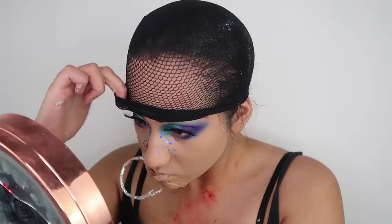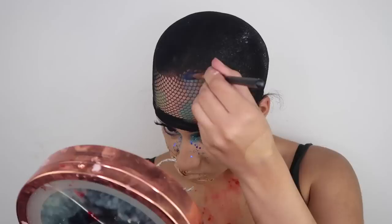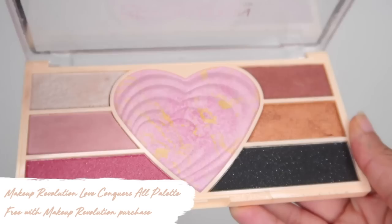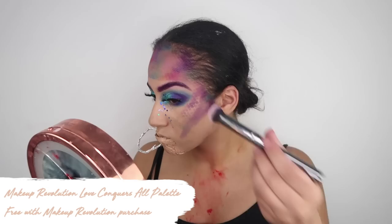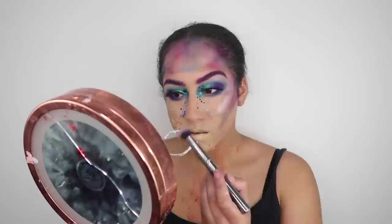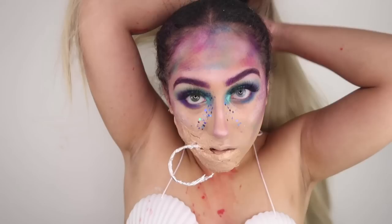Then I'm going to add some scales, using old fishnet tights — putting it on like a hat and applying bright colors from the Morphe 35B palette to create a fish scale effect on my forehead. I'm also pulling the fishnet tights down to cover my cheeks and applying multicolored scales along my cheekbones too. Then I'm taking the Makeup Revolution Love Conquers All palette — I literally got it as a free gift, but the colors are ridiculously pigmented. I'm taking a pink highlight shade and applying it on my cheekbones and the tip of my nose, and also adding some to the scales on my forehead for a nice shine which adds to the fish-like effect.